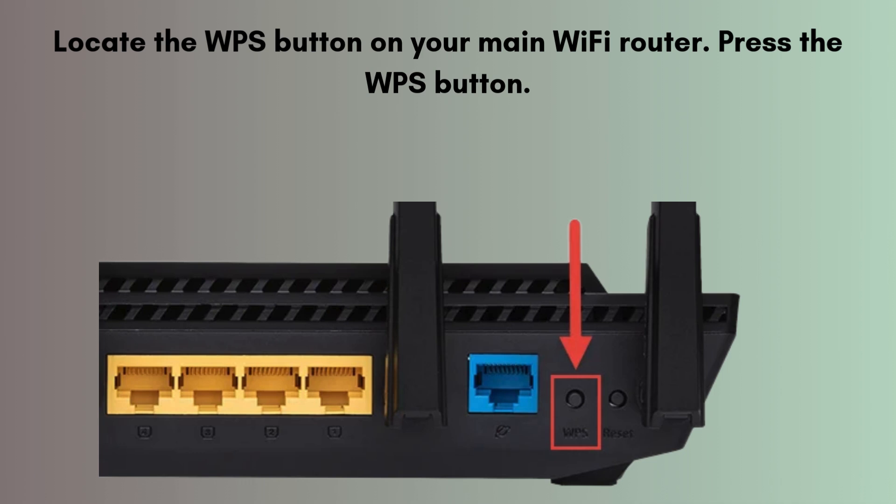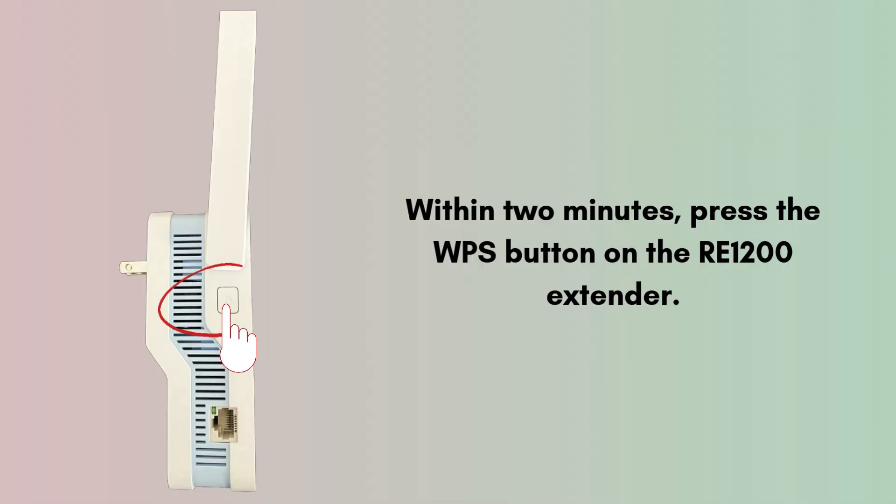Now locate the WPS button on your main Wi-Fi router. Press the WPS button, usually marked as WPS or with a symbol of two arrows forming a circle. Within 2 minutes, press the WPS button on the RE1200 extender.